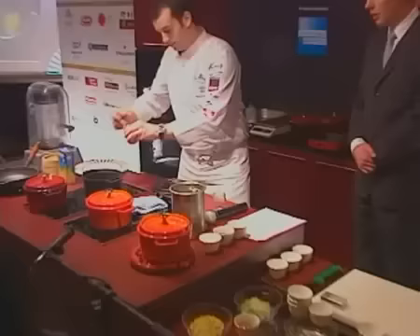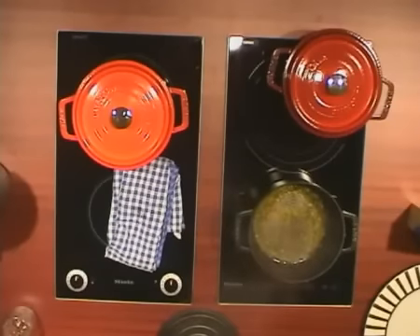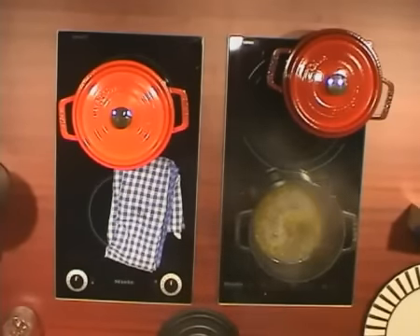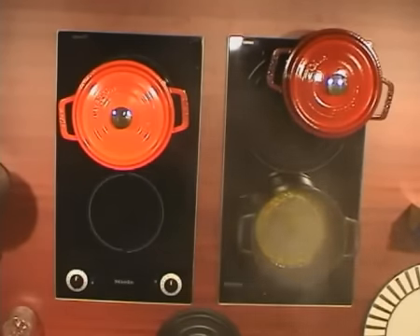He's just sautéing with a little bit of olive oil. Adding some salt. He's using the water now, which is going to go into the couscous later.